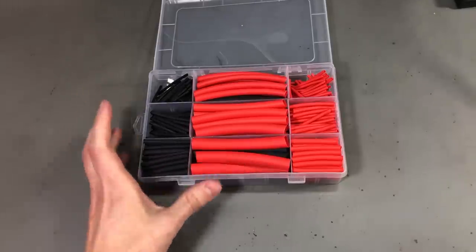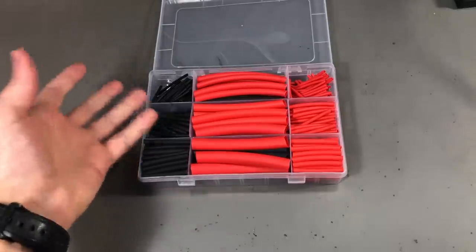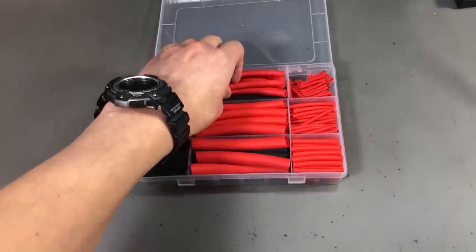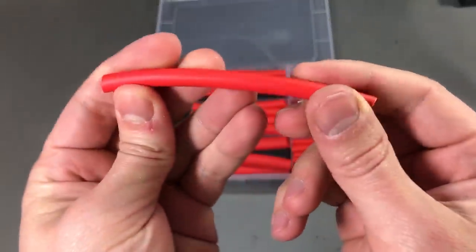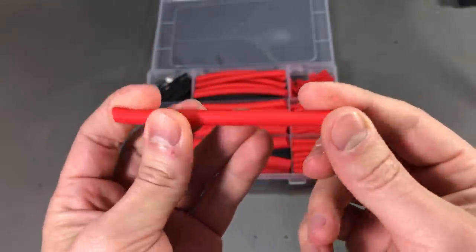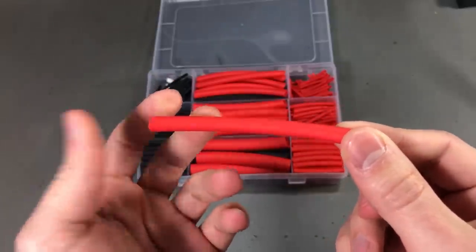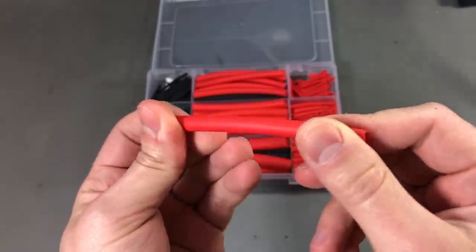The last item in today's video is this nice set of heat shrink tubing. It contains 270 pieces in 6 different sizes and 2 colors — red and black. If we look closely there are no markings on this tubing, which I generally take as a sign of lower quality and lower cost — if you remove the process of marking the tube during production, I would imagine that's for cost saving. But for general purpose use it should be good enough.